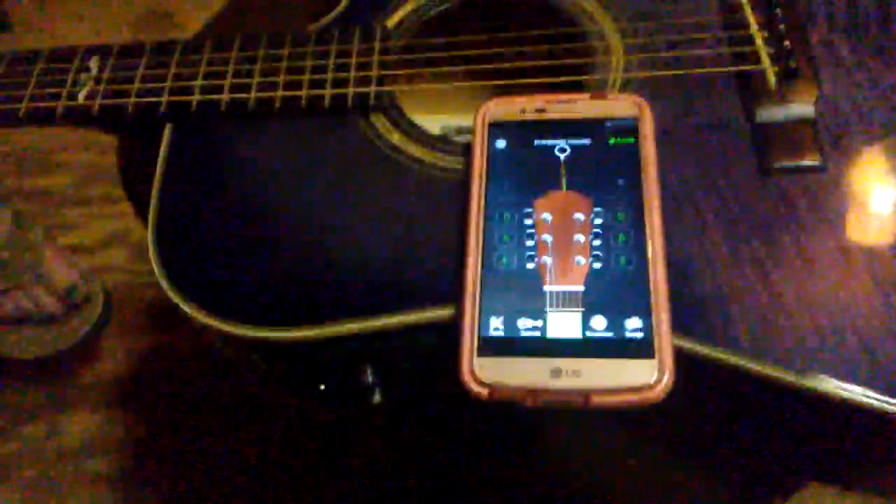All right, what we've got here is one tuned-up Alvarez. I want to thank you for taking the time. Like I said, I use this kind of tuner on my smartphone when I'm playing my acoustics — it's simple, it's free. Thank you, and have a great day.